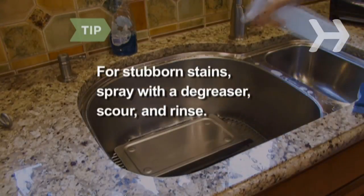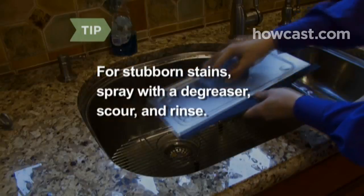For stubborn stains, spray with a degreaser, wait a few minutes, then scour and rinse.